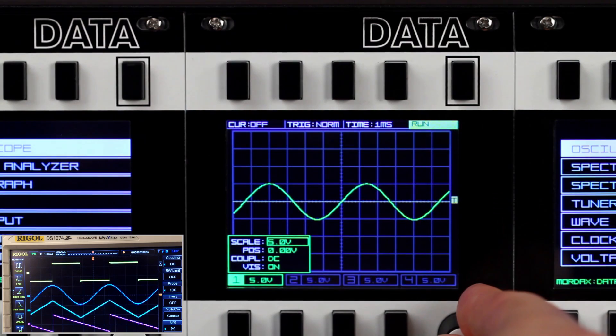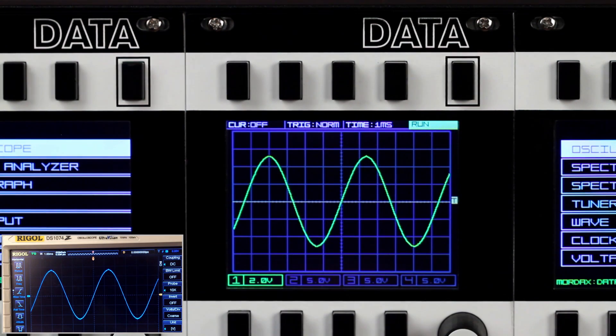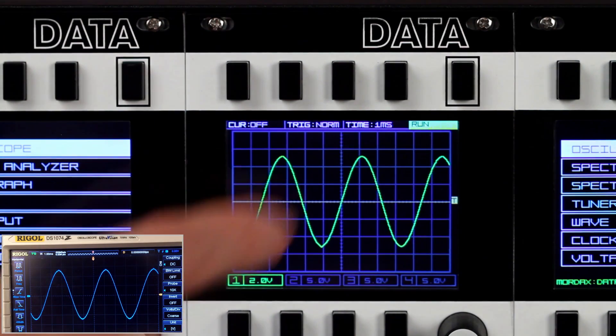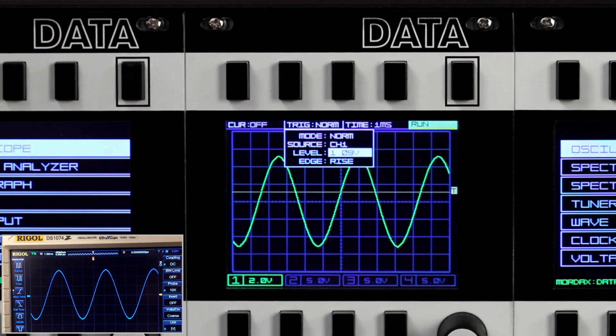Now let's change the scale so the sine wave on channel 1 is larger, and we'll do the same over on the Rigel. The scope can trigger off of any of the four input channels, with user-definable trigger voltage level, as well as whether the trigger occurs on the rising or falling edge of the waveform.